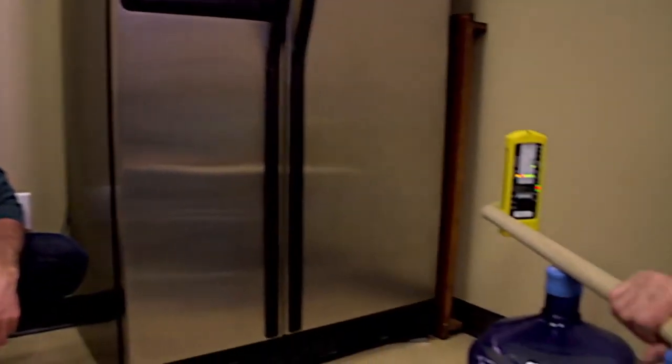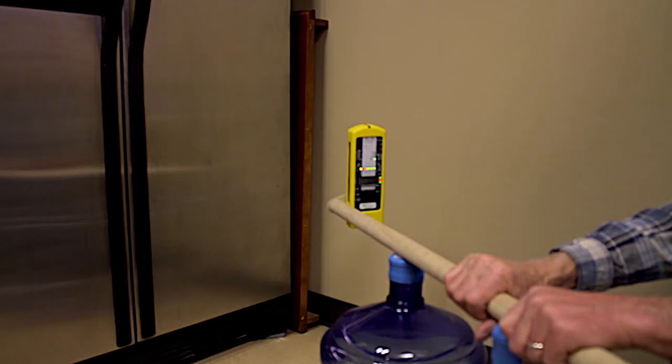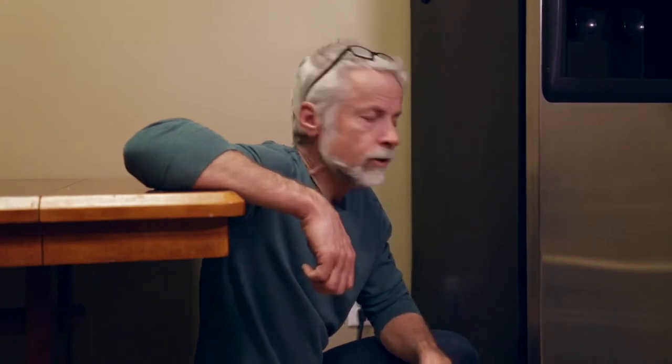And the meter reading, Larry, on the electric field in volts per meter with the NFA 1000 — which is just measuring the strength of the electric field in potential free space — is 0.8, quite low.